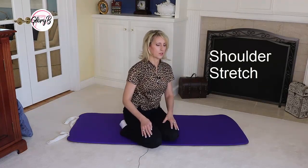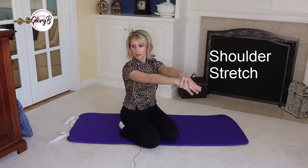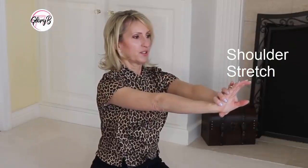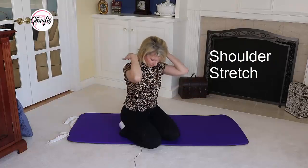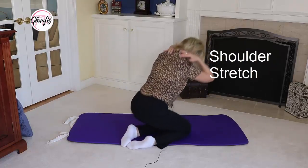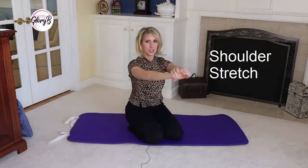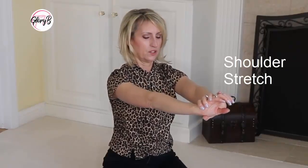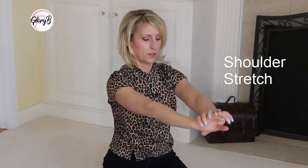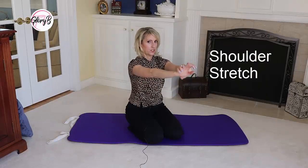I'm going to start with a simple shoulder stretch. I figured this out years ago and it's amazing how good it works. I just put my hands together like this and pull and stretch them out. My goal is to feel the stretch right in these muscles where a lot of us hold a lot of tension. You just put your arms forward and stretch them down, and then you can even move your arms up and down to get a slightly different stretch — it feels so good.